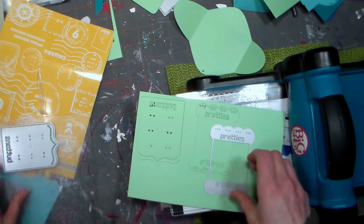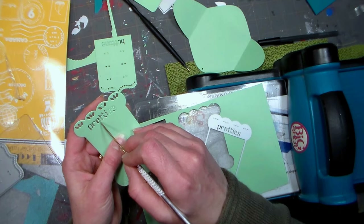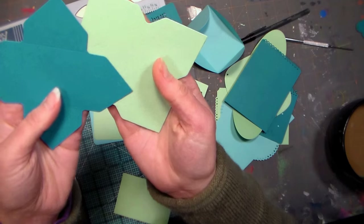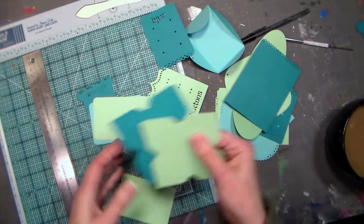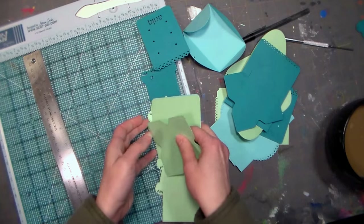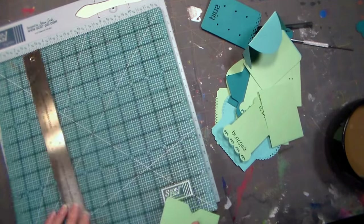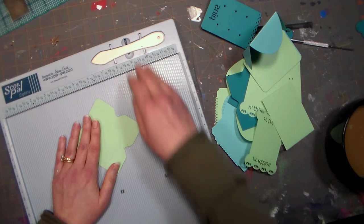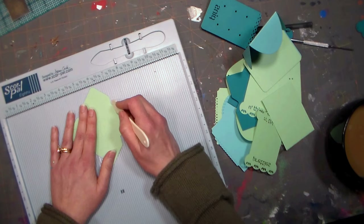I cut all the dies in this set — they all cut beautifully and I was really pleased with the outcome. Now let's start crafting our pocket letter. Quick tip: if you decide you want to cut multiples at one time, I recommend that with the smooth edge dies only. The drawback is that on the envelopes, the score lines will not show up on the extra copies. So if you're going to do that, simply use a tool like the ScorePal to score those envelope folds so you can fold them neatly.